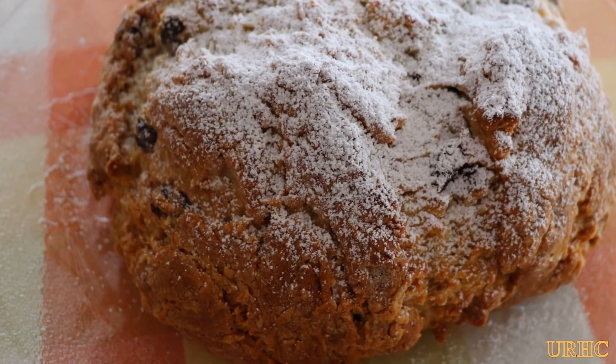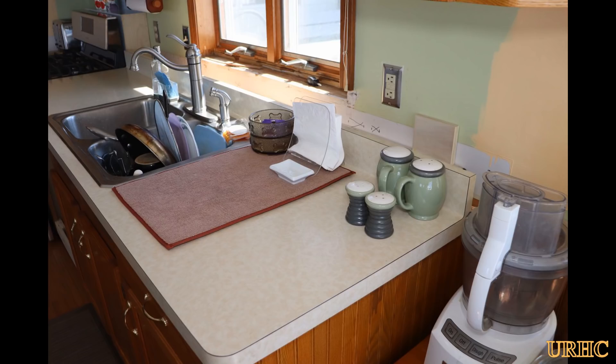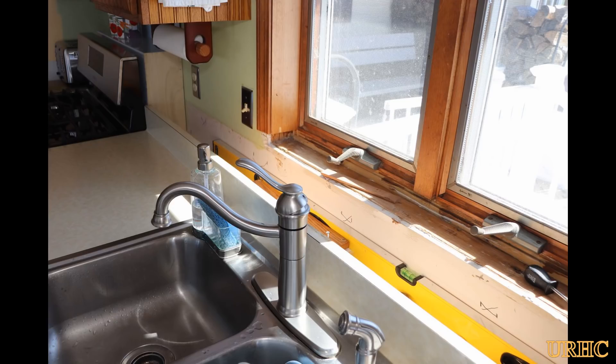My wife has been getting good use out of the oven — she made us an Irish soda bread for St. Patrick's Day. Thanks for watching, please subscribe.